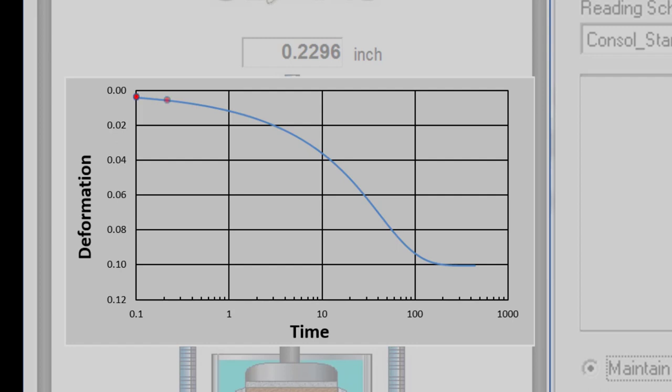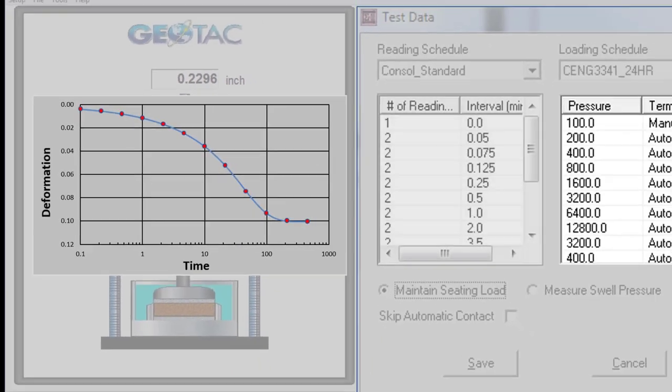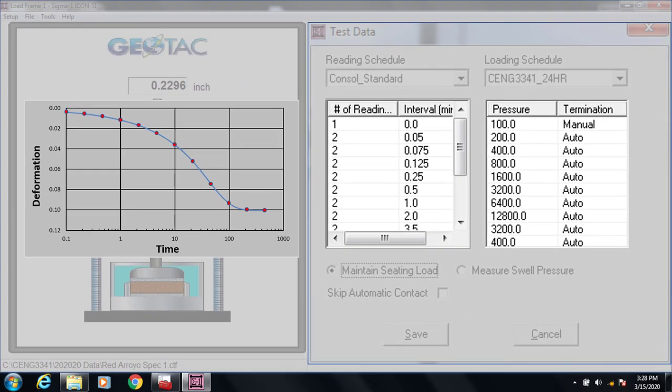Since this is a logarithmic function, we want our readings to be spaced out equally in log space, not arithmetic space. That is, we want to take readings that follow a geometric pattern, such as 1 minute, 2 minutes, 4 minutes, 8 minutes, 15 minutes, 30 minutes, 1 hour, 2 hours, etc. If we were to take readings every minute, we would have way too many readings when we get out to the end of the curve. The red dots here show a typical sequence of time readings, and we'll enter the sequence in the program.